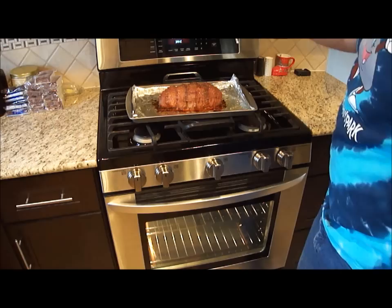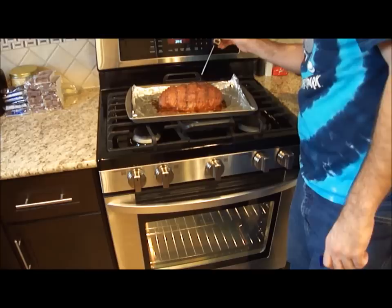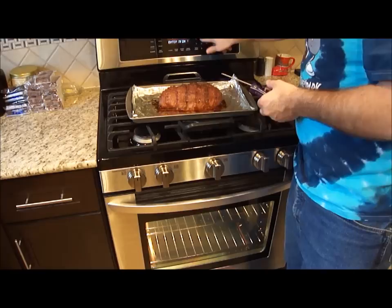According to the thermometer, it is done — it's at 180 degrees. According to my USDA meat thermometer, 160 degrees is fully cooked for ground beef, so it is cooked. Even though it's cooked, I'm going to increase my temperature to 450 degrees because I want to see if I can get this bacon even crispier. I'll put it back in.